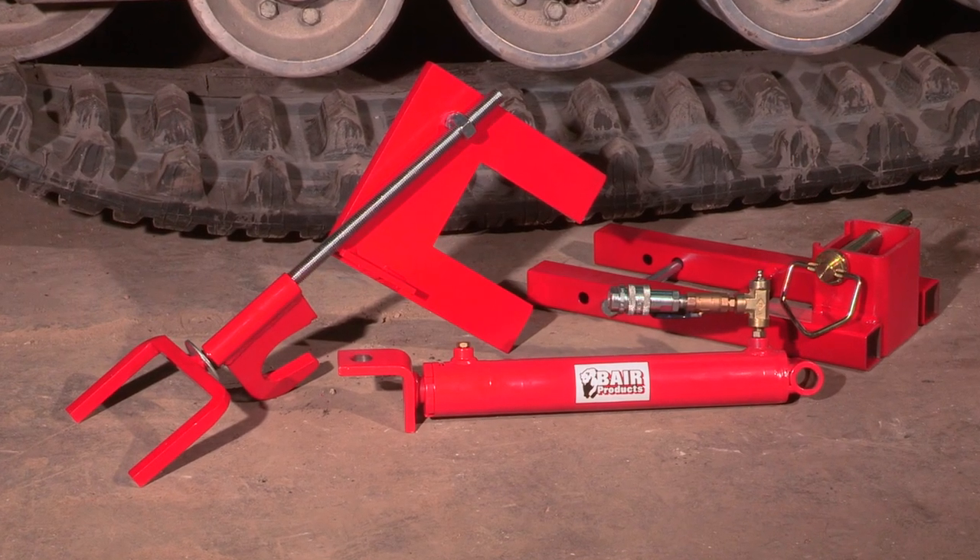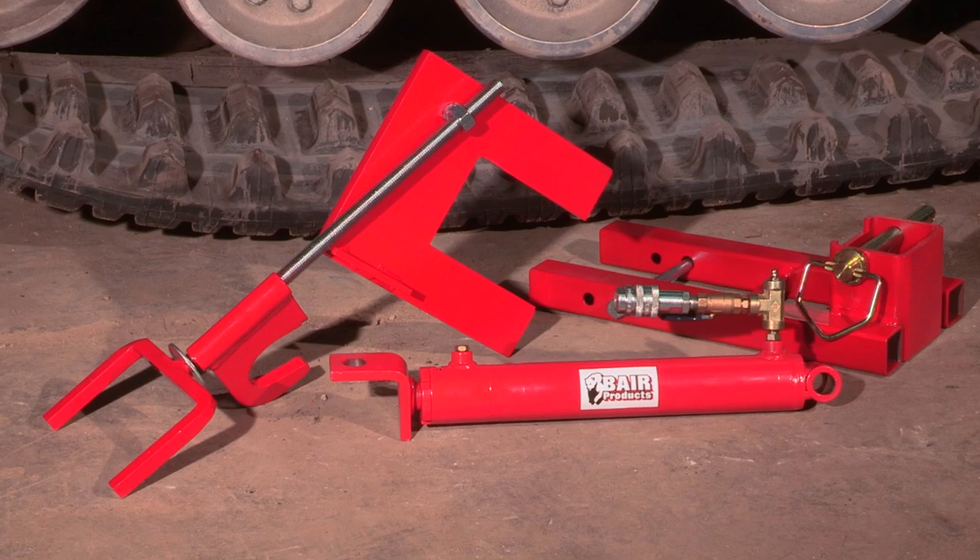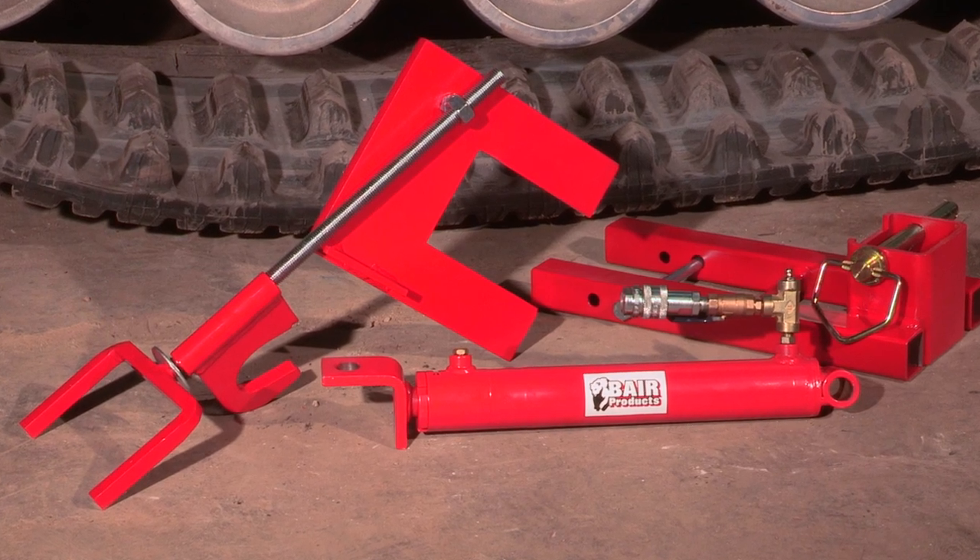As you've seen, Behr Track Installation Kits make track removal and installation a much quicker and easier job.